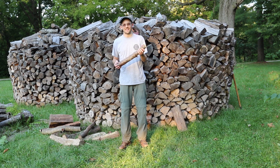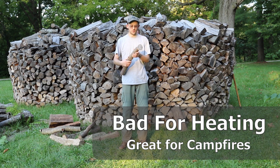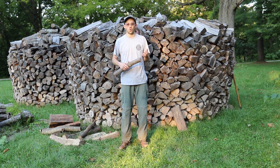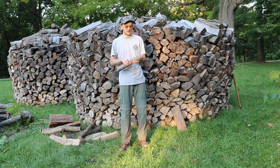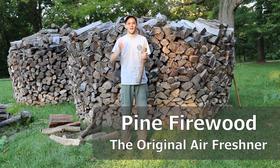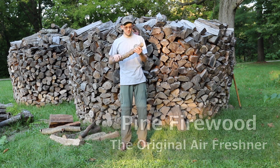A nice thing about pine is it's excellent for outdoor campfires, and the reason for that is it doesn't burn too long. Something with really great coaling — like hickory or oak — will burn a long time and you might have to wait up or put it out with water if you just have a campfire. But for a campfire it's kind of nice to have something that burns out quickly, so that's a good thing about pine. Also, pine has a great smell. You've probably seen those little pine air fresheners in a car — that's because it smells awesome, and it's great in a campfire.